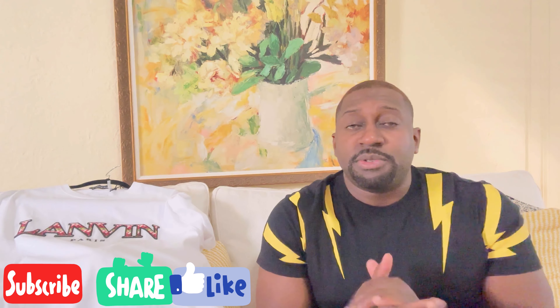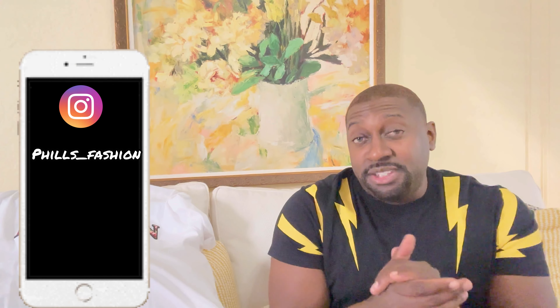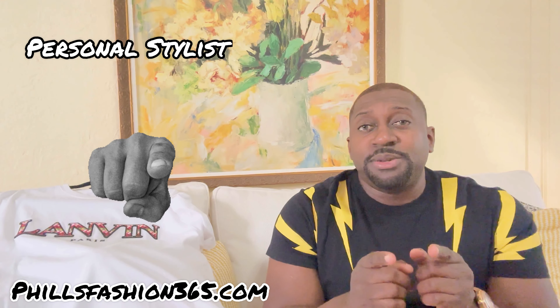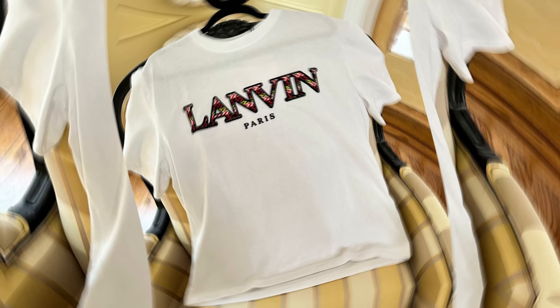Let me know in the comment section what your opinion is — if you got the shirt, if you think it's worth it. If this was your first time here, thumbs up, subscribe, and hit that notification bell because I'm bringing a whole lot of content you don't want to miss. Also follow me on Instagram for outfit inspiration. If you're interested in personal styling, I make custom packages just for you. See you soon and stay blessed.